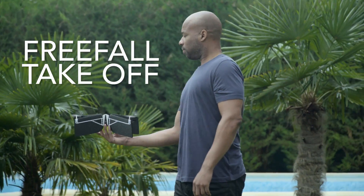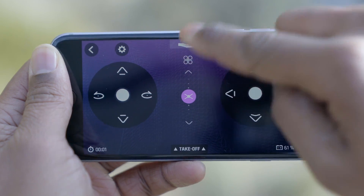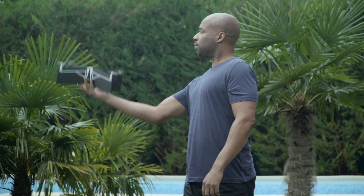Free Fall Takeoff. To activate Free Fall Takeoff, push the Free Fall button, then toss your drone.